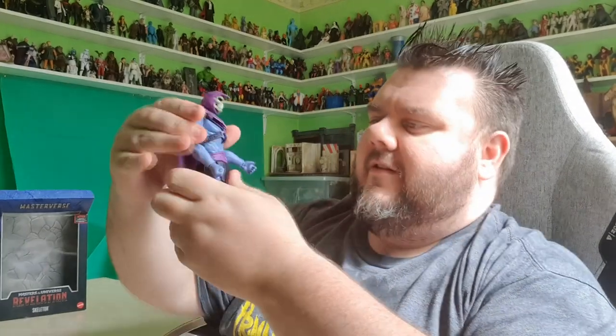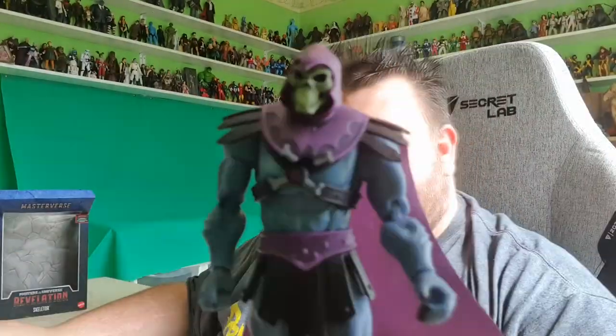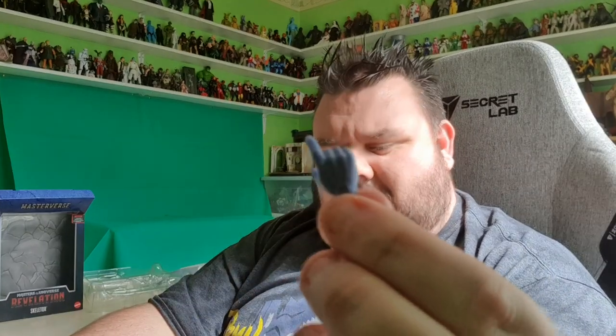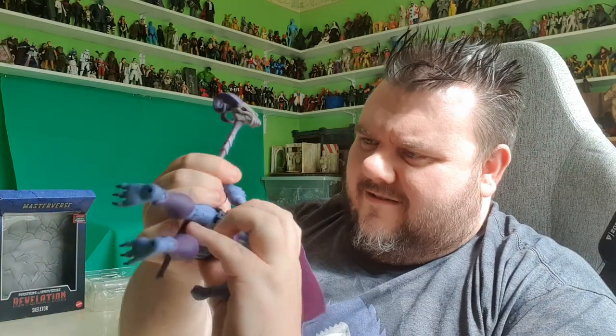Does his arm go all the way down? Yes, it does. We'll have a look at articulation in a moment. He comes with two extra hands. At the moment he's got a fist-up hand and a grab hand, and they also give him an open-palm hand and a trigger finger hand, randomly. I don't know why they would give Skeletor a trigger finger — unless he's just sick of fighting He-Man with the regular stuff and is going to pull out an AK-47. I like the fist-up hand, and obviously we've got the other hand open for the big staff. That's pretty much Skeletor to me.